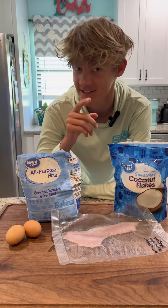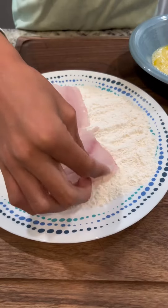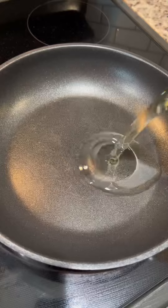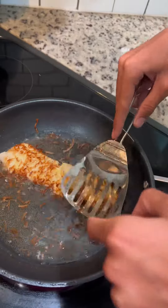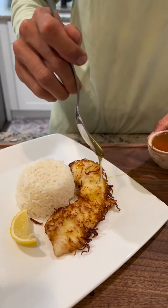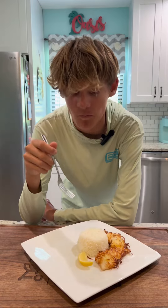Back in the kitchen with this lane snapper. Let's get to cooking. Add this to your must-try list.